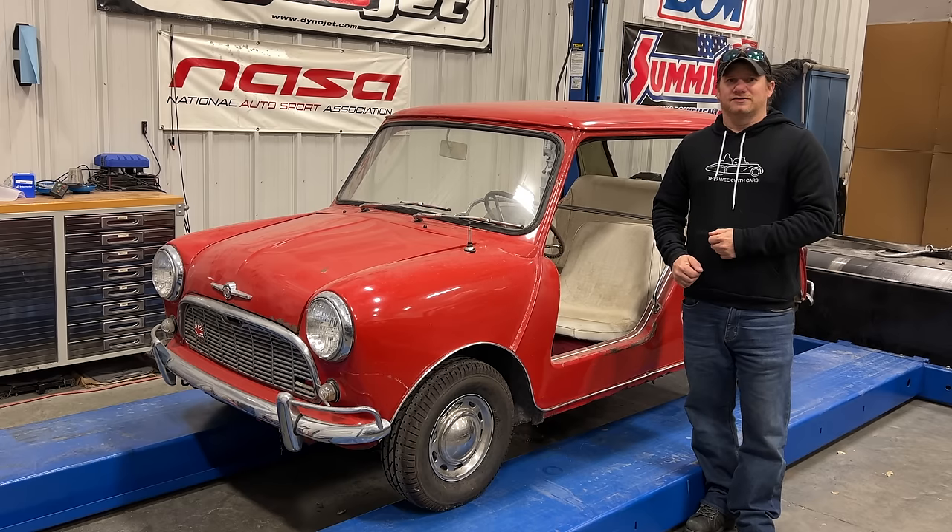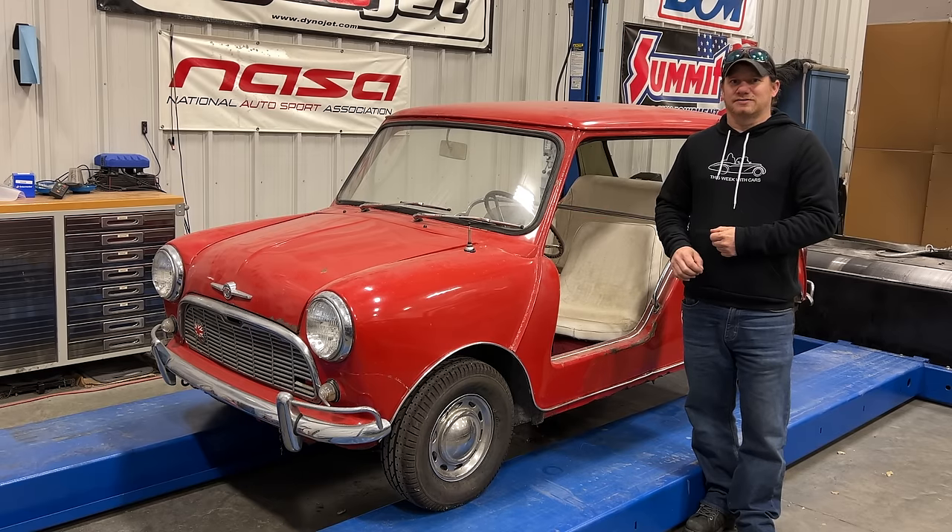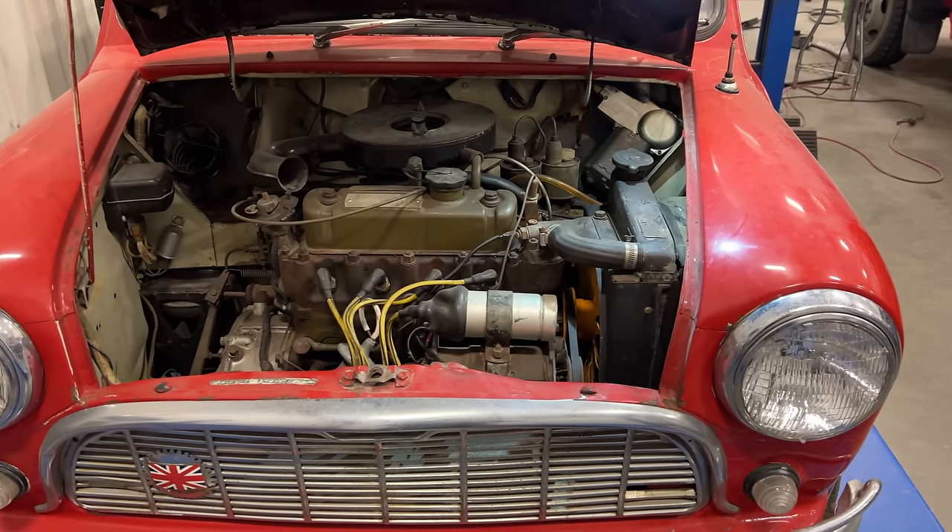I'm Steve, for this week with Cars and Today, I thought I would finally start on my Morris Beach Car. If you want to know more about the Mini Beach Cars, watch my previous video where I talked about where I found this car and a little bit more about the Mini Beach Cars.